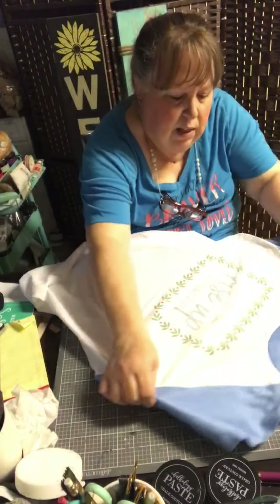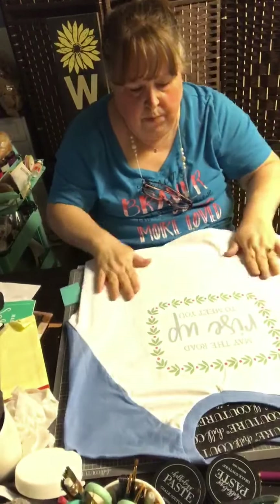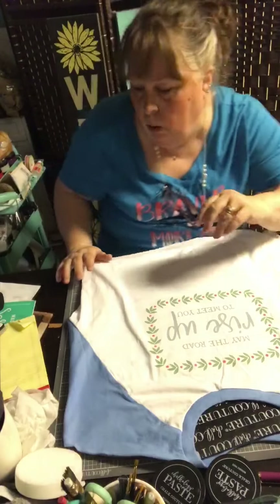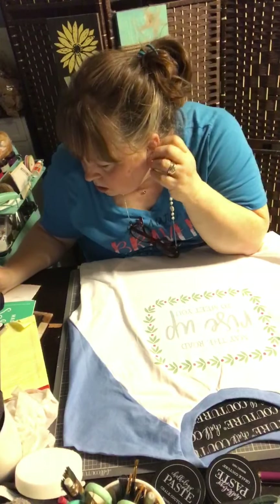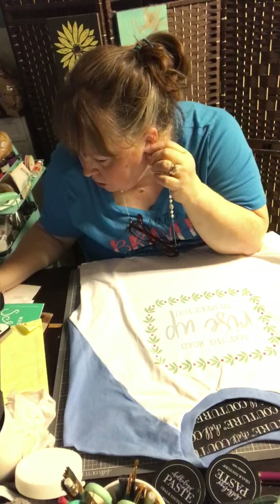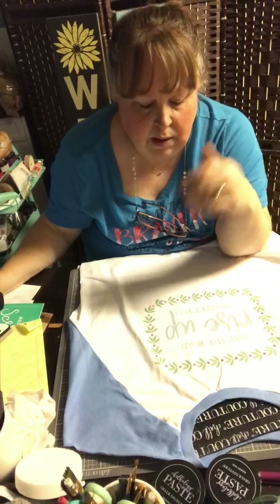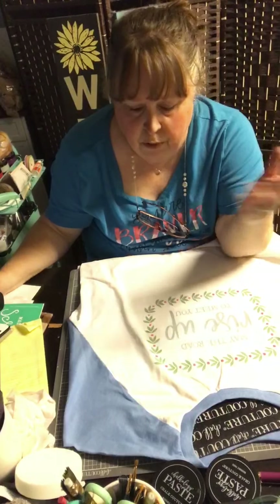I'm going to leave that on there just until it dries a little bit more — I don't want it accidentally leaking through to the backside of the shirt, because I do plan to wear this. So guys, that was my live for tonight. Tomorrow I'm on Chalk Live at 8 o'clock. I never know what I'm going to do on that — I always wait like five minutes before and grab some stuff. On projects like this, do you wash it inside out? No — I don't have to wash it inside out. Once it's heat set with either a regular iron or a heat press, it stays on. It's not going to crack.